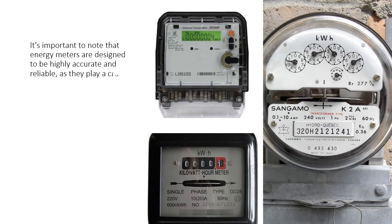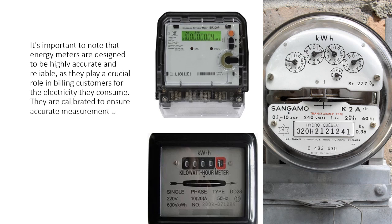It's important to note that energy meters are designed to be highly accurate and reliable, as they play a crucial role in billing customers for the electricity they consume. They are calibrated to ensure accurate measurement of energy usage over time.